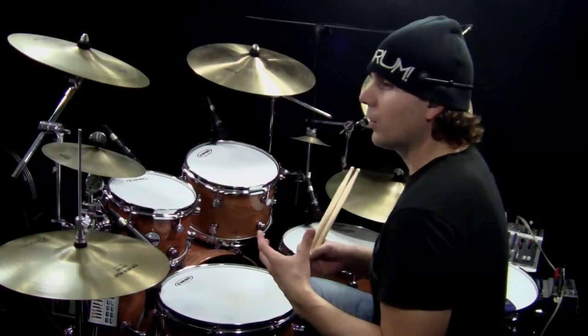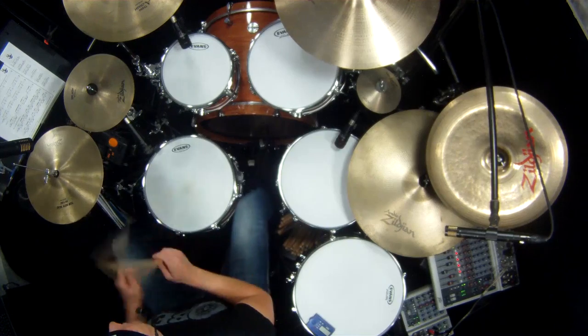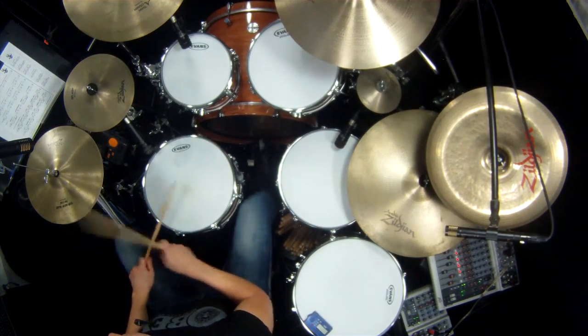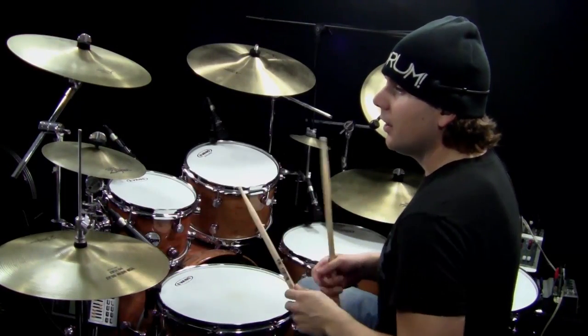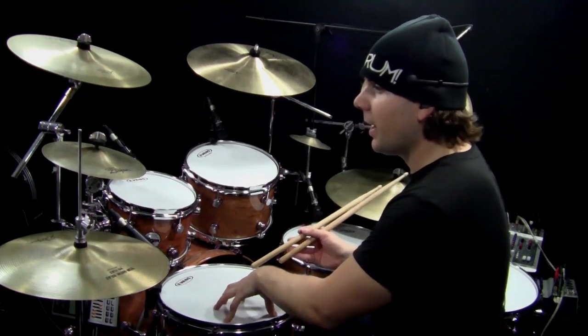Groove two is just a little more difficult groove. And when you add the Open Hi-Hat Layering — if you look at letter A — there's going to be a 16th note with the left stick after the Open Hi-Hat.